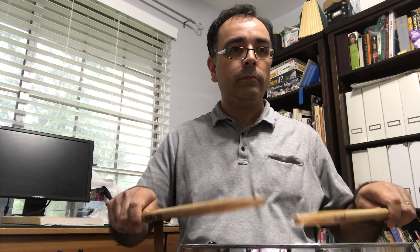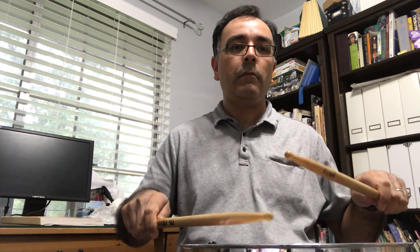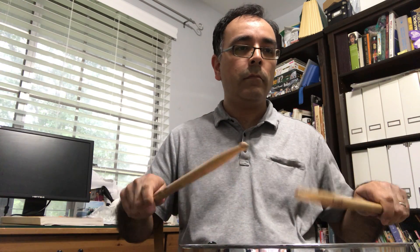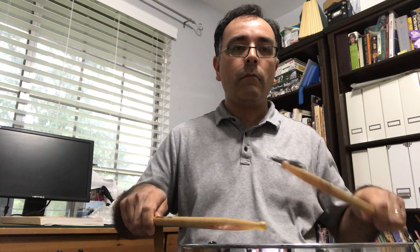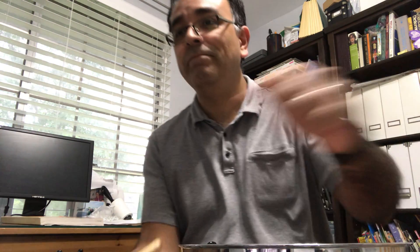Here you go — this will be with buzz rolls. And with open rolls. All right, there you go. And that was at 100 beats per minute for Rudimental Etude Number 12. Good luck.